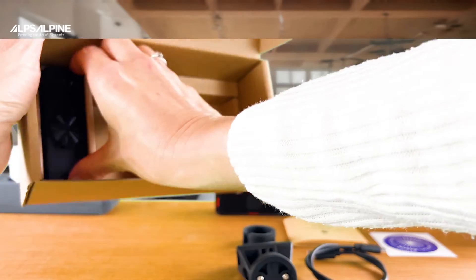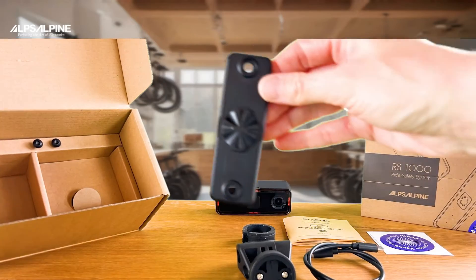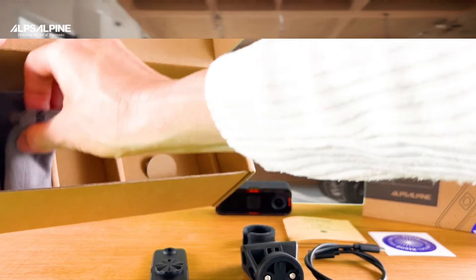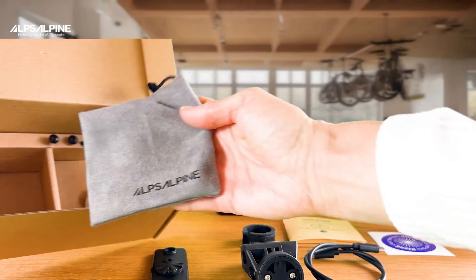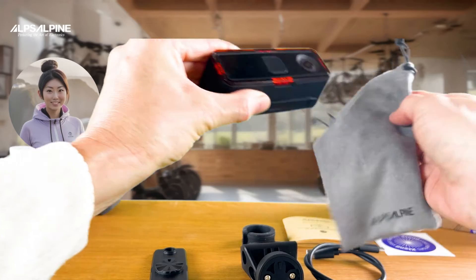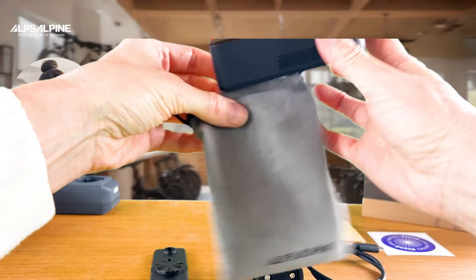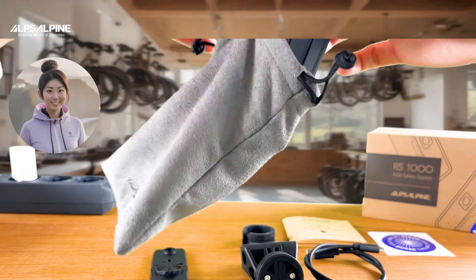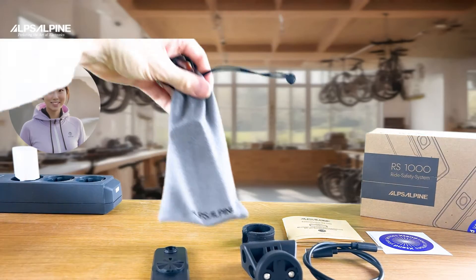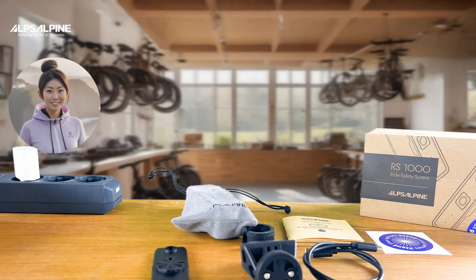There is also an adapter plate which can be fitted to the body so that the camera can be quickly attached to the seat post and removed again. We've also provided a small microfiber bag that protects the camera, allows you to remove fingerprints, and in which you can always transport and store the camera safely.